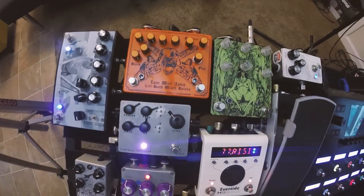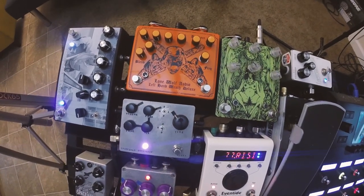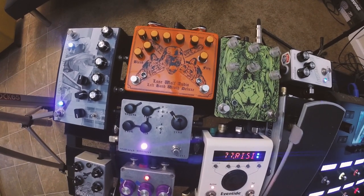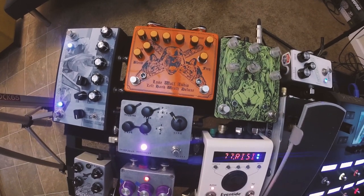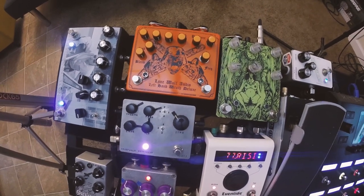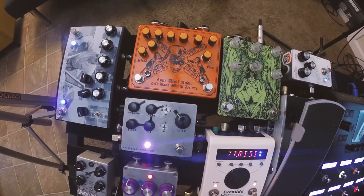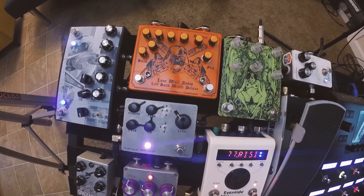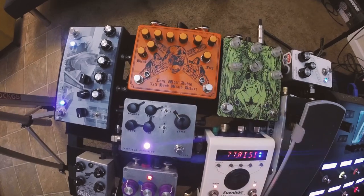Next to that we've got the Left Hand Wrath Deluxe. That is a Boss HM2 clone — though I wouldn't really call it a clone, because the stuff he's done to that pedal makes it not even really an HM2 anymore. I also have a demo video of an older version of it. This is a custom orange one that he built for me.